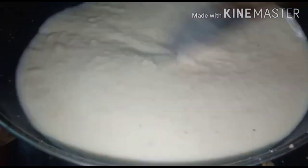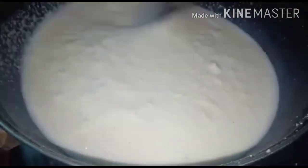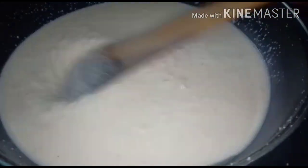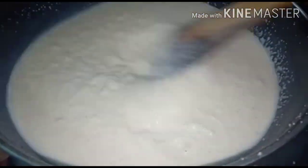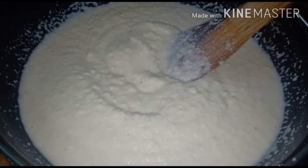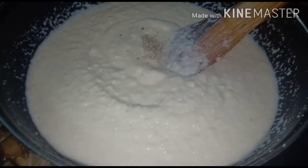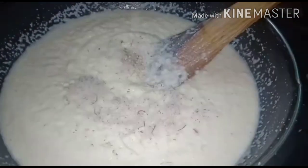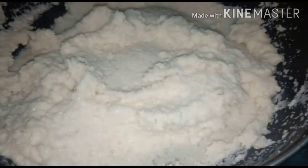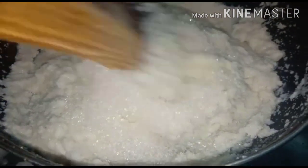Cut the garlic in the pan. Add a cup of sugar, and add a cup of sugar.